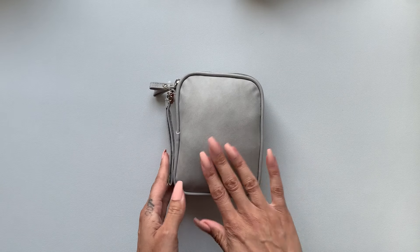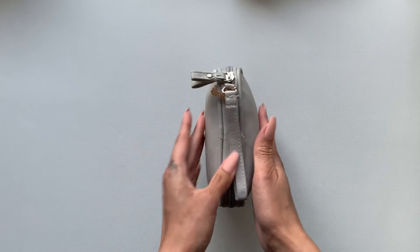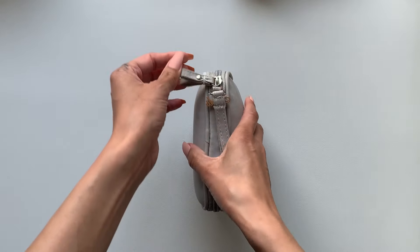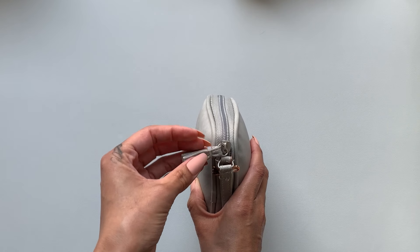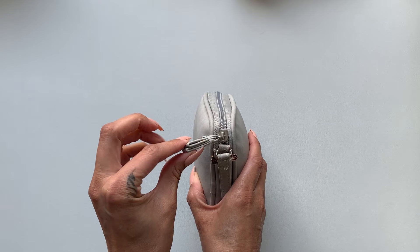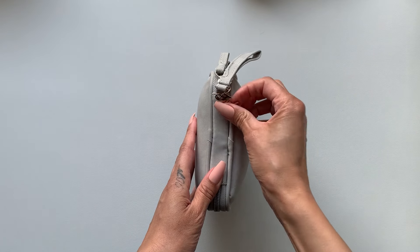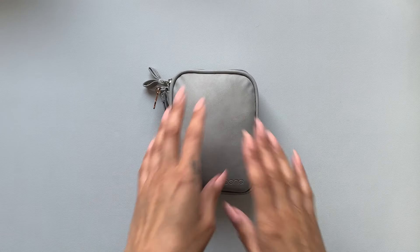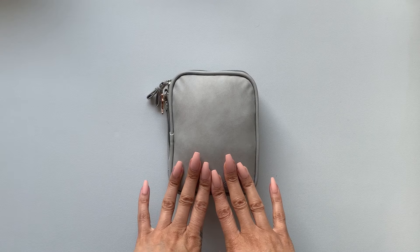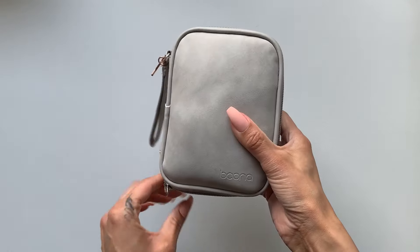It's the same pouch as the first one I showed you except this is a single layer and it has the same wrist strap. This broke and I wasn't able to fix it, so I just put a zip tie to keep that together, and I've got a little keychain to identify it. This has a few systems in here — I haven't decided which one I'm going to stick with — but I'll show you the three that are squashed in here at the moment.